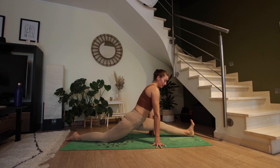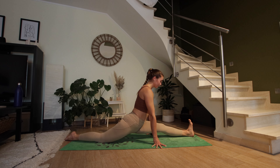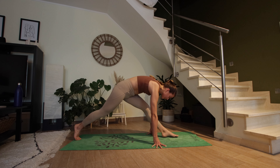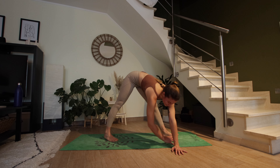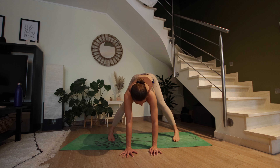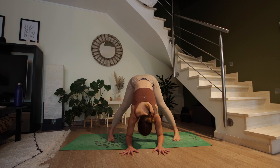Being very gentle — every day is going to be so different, especially when it comes to flexibility and balance. Those are two things that can change very quickly, so just be patient with yourself and your body. If you're in full splits, slowly make your way back to pyramid pose. Then walk the hands to the right — both toes point towards the long side of the mat, toes slightly turned in. Take a deep breath in, halfway lift, and exhale to fold.